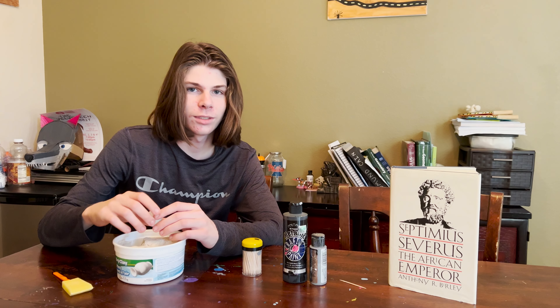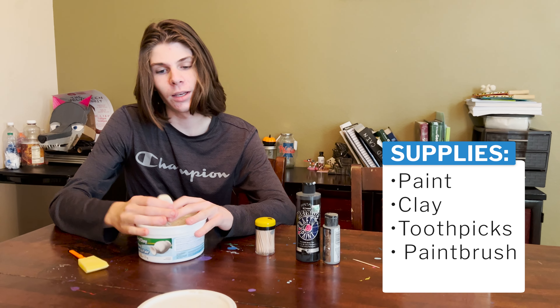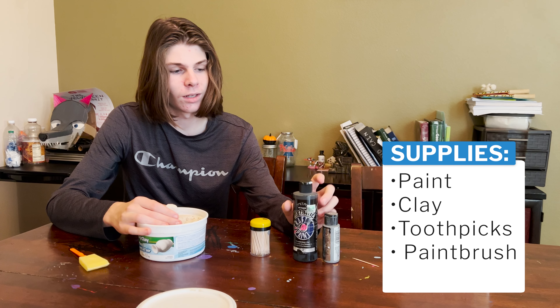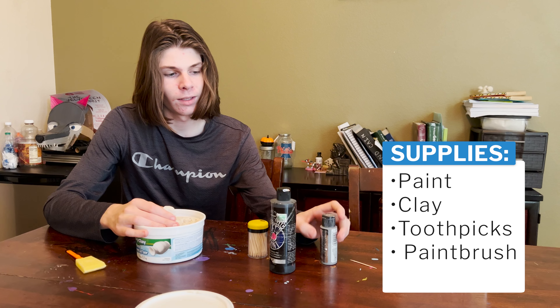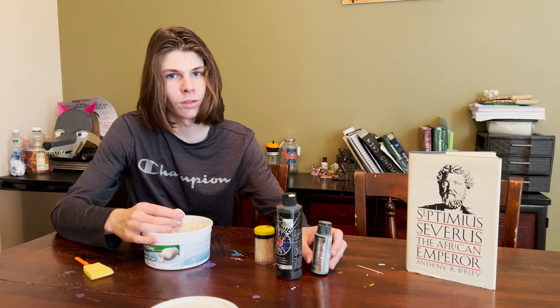Welcome to Mythology Crafts. Today we're making a Septimius Severus coin. The supplies you're going to need are clay, toothpicks, and paint. I suggest having black and silver because that's the color of the actual coin. You can stylize it if you want with a different color.